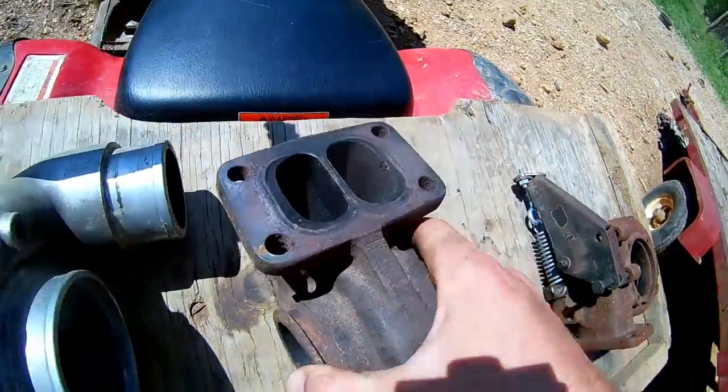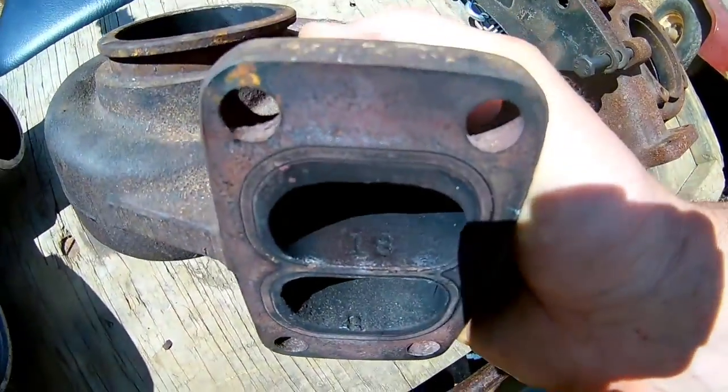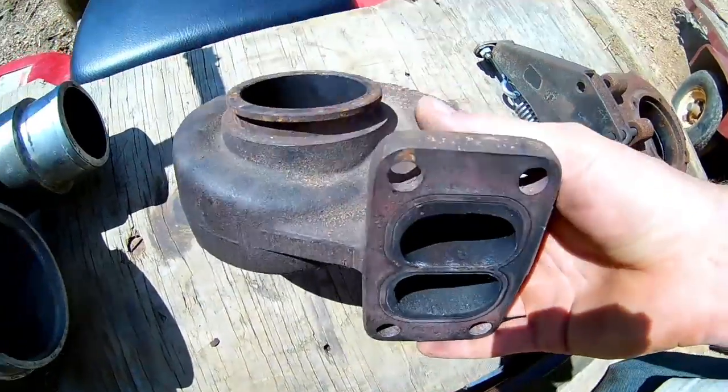And then we got this 18 centimeter turbine housing. This would be off a manual transmission first gen. You see, we've got the 18 there — that's the 18 centimeter turbine housing.